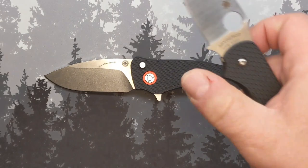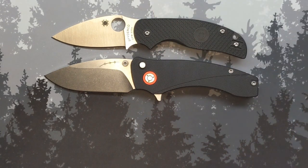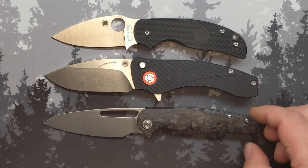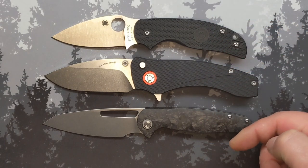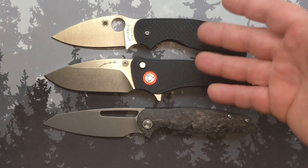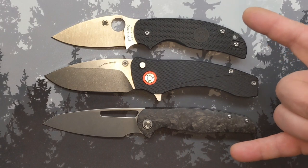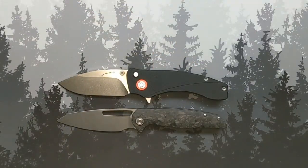Those two are knives that fill the role of a fidgety folder and also a capable folder — one a little smaller, one a little bigger. Depending on how dressy I want it to be and exactly what I'm going to be using my knife for, one of these three is probably going to be in the rotation as my medium-size folder. These are three of my absolute favorites — probably my three favorite folders. Except there's one more coming.